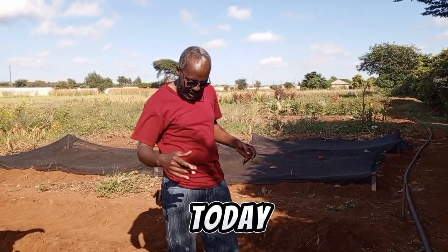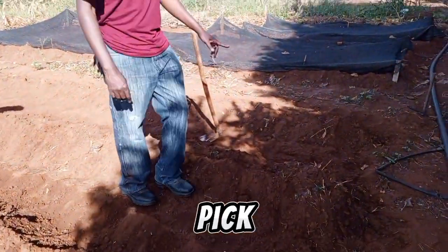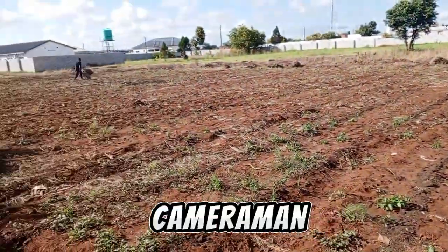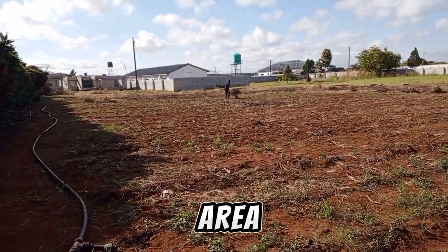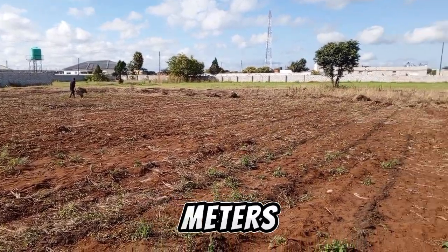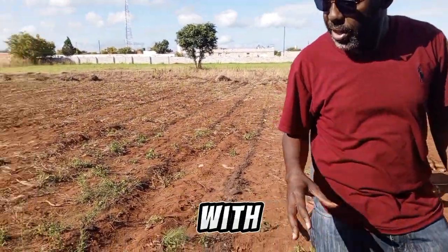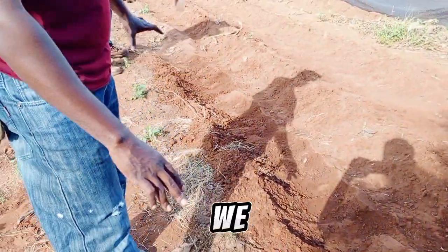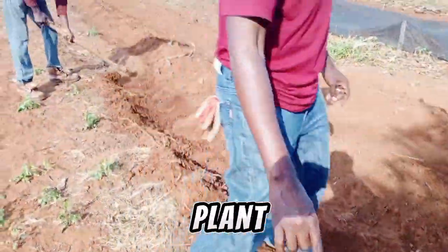Now, what is it that I've brought today? I hope the cameraman can pick it up. We are trying to put up this whole area — maybe the cameraman can show you. This whole area is 50 by 30 meters. We are trying to come up with a winter maize plot. As you can see, we are preparing lines here where we are going to plant our maize.